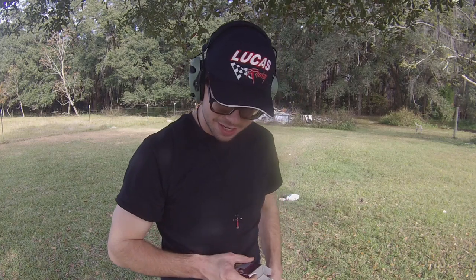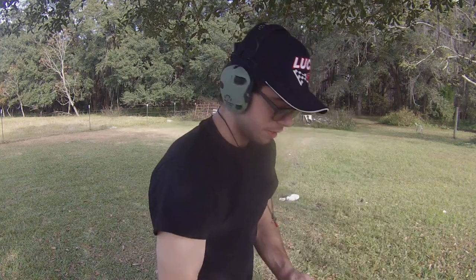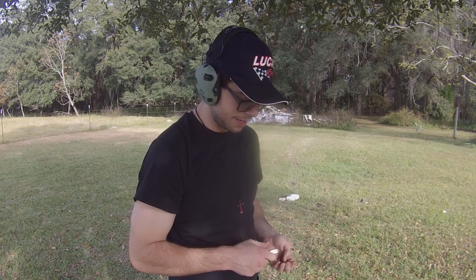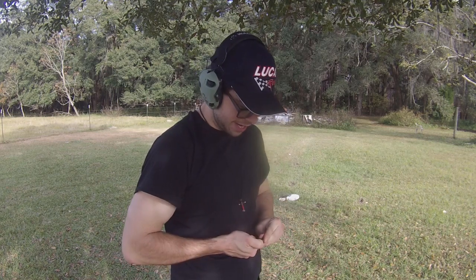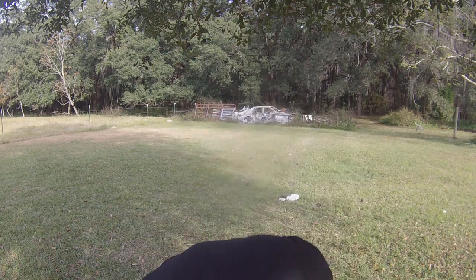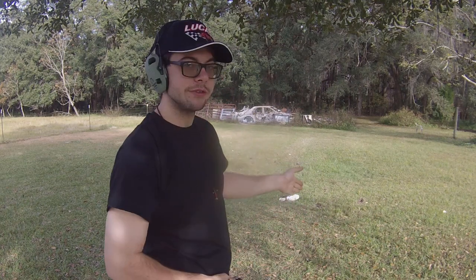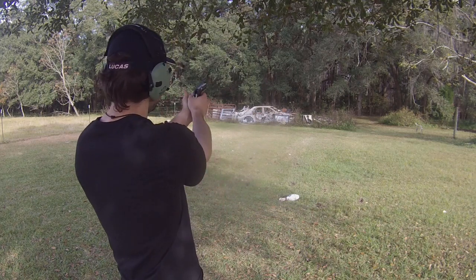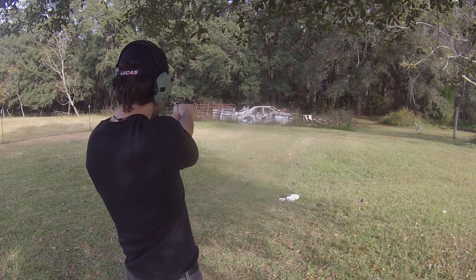First impressions: the handgun is big, heavy, bulky, clunky. It's a single stack magazine — I'm pretty sure it holds at least seven, probably more like eight rounds. I'm just going to keep loading in five-round increments because these magazines are exceptionally stiff and loading past five rounds is annoying and cumbersome. I was hitting the ground on the first couple of rounds, which tells me this thing fires a little bit low. I'm going to aim for our steel silhouette out there.